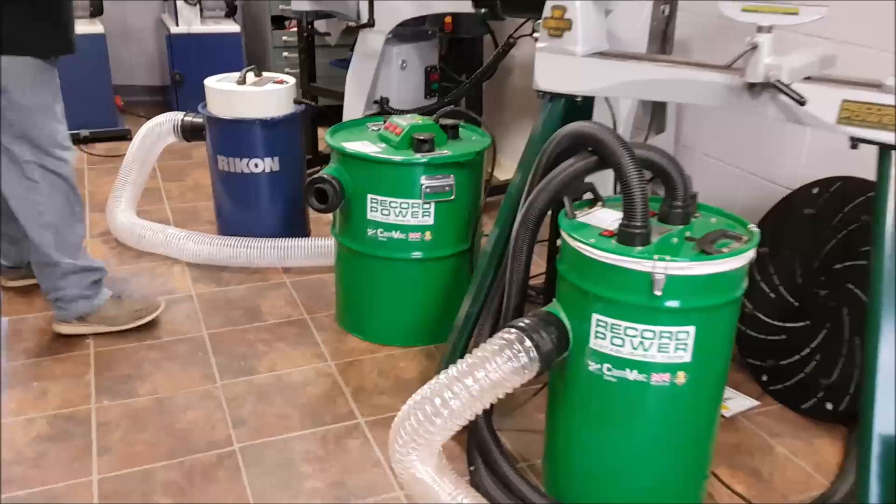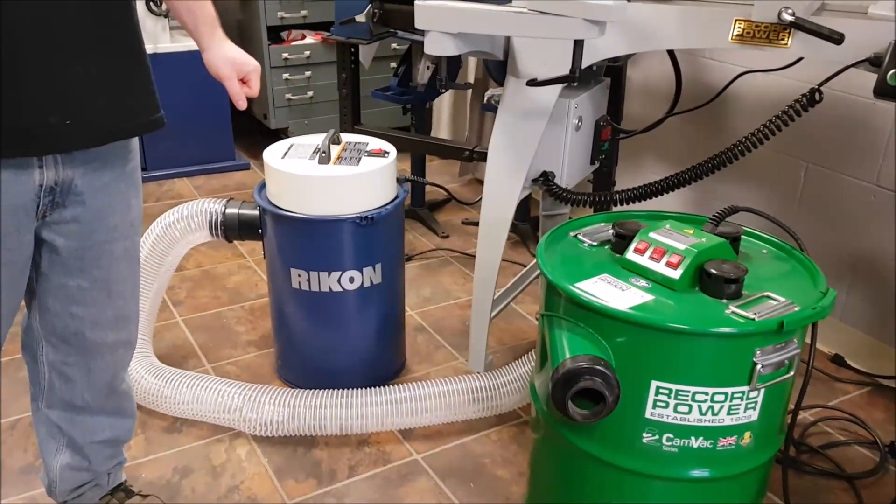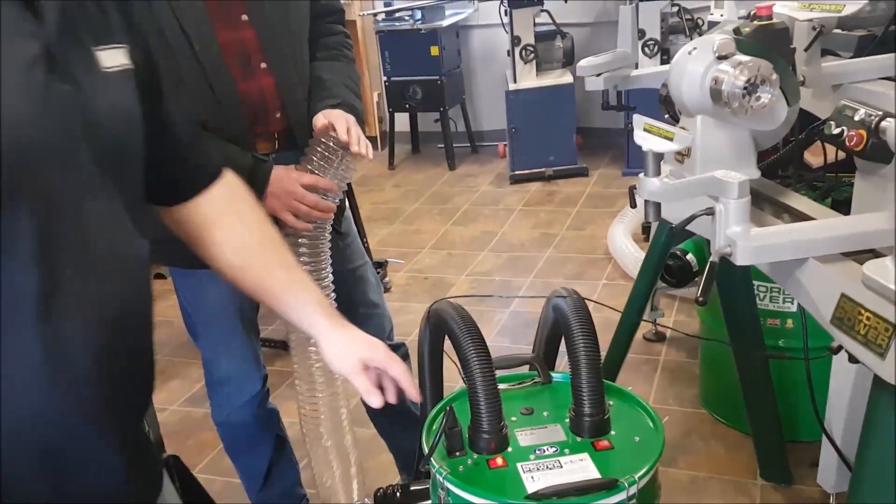But the first thing you've got to know about these is they are super, super powerful. This is one motor. This is a two motor setup.